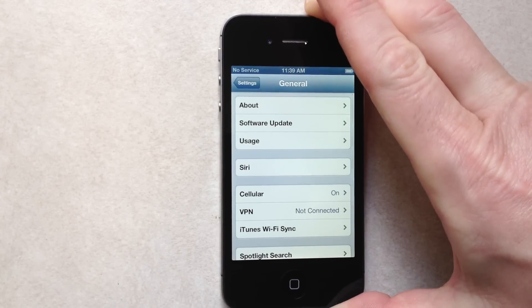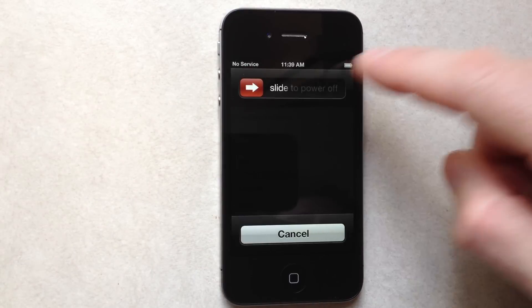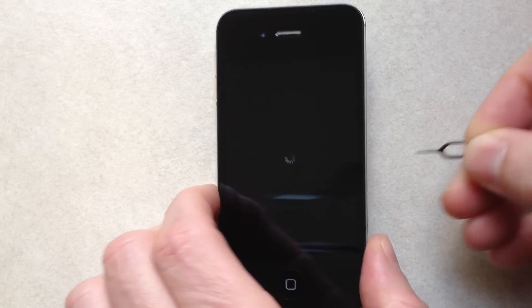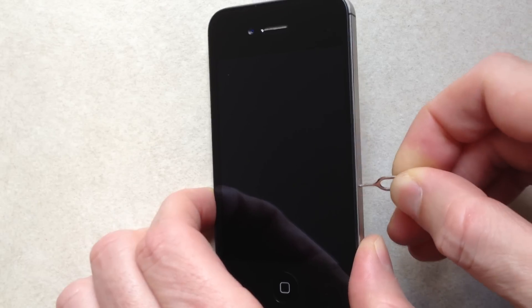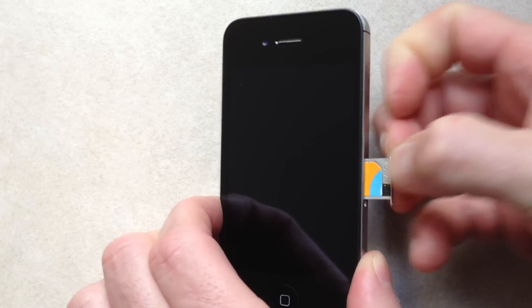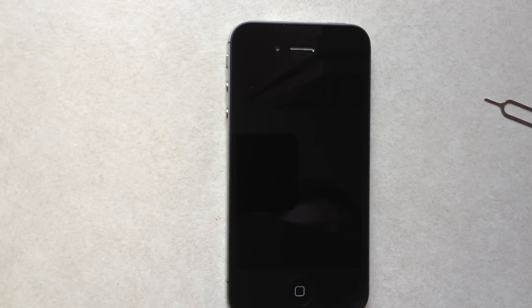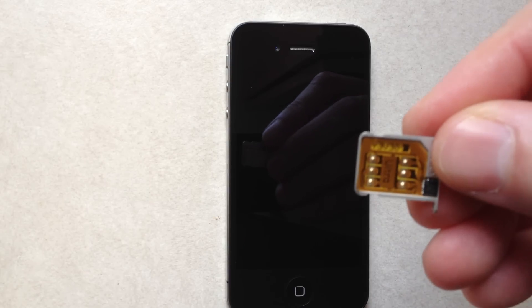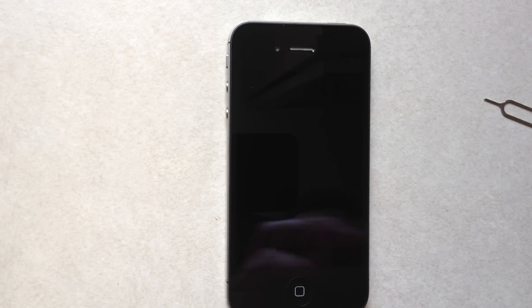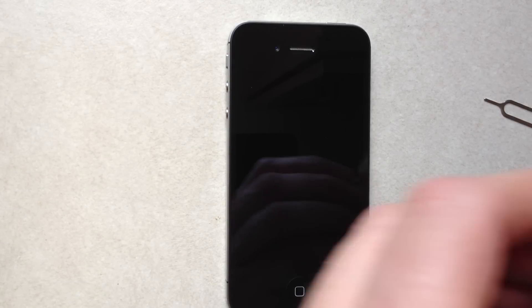Now what we're going to do is turn the phone off. Use something to push out the tray and take the AT&T card out. That's the new Jeve SIM Ultra S for the iPhone 4S. I'm using a T-Mobile card — just put that on the tray, make sure it's nice and flush.